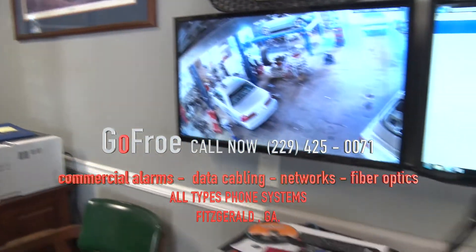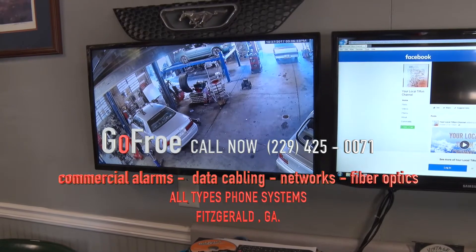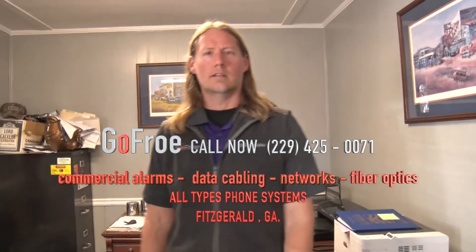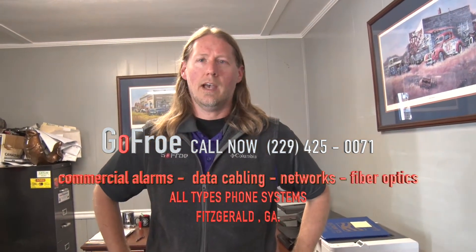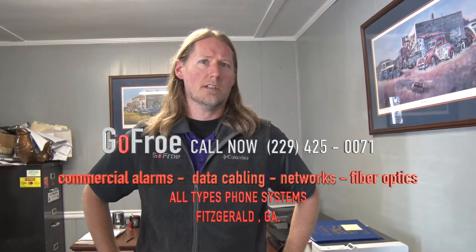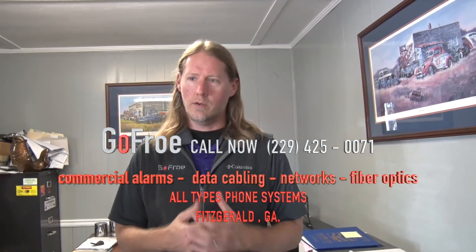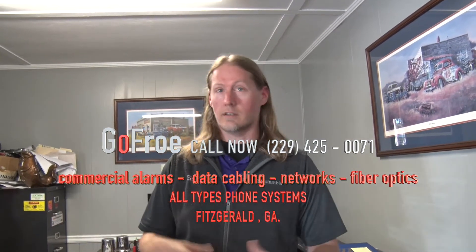This is a big commercial system, but we also handle residential. What about a senior citizen living alone who sees the little doorbell camera? We do those too. We can do the doorbell cameras, and we have a lot of residential customers who have one or two cameras just to cover their carport. We do residential for the elderly, young, and whoever wants it.